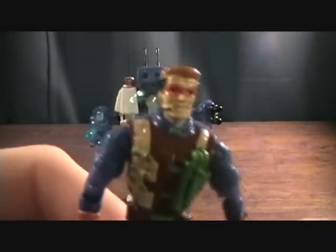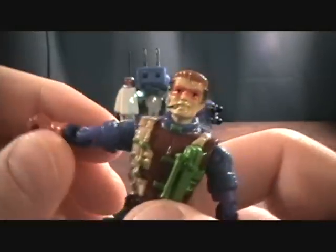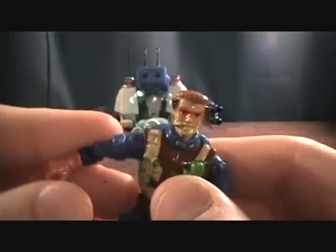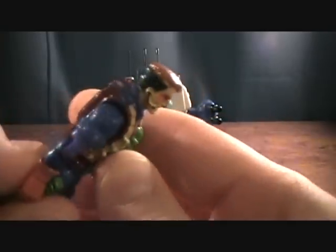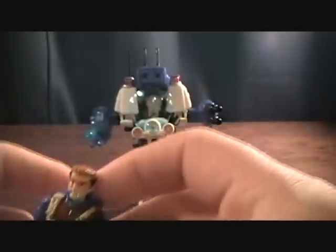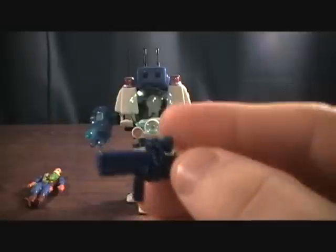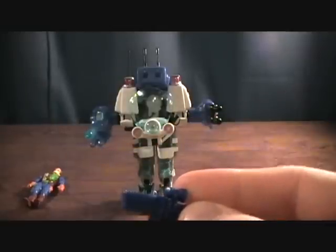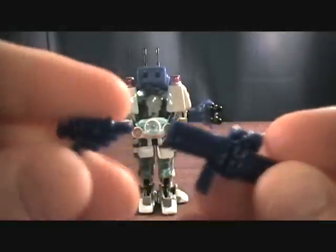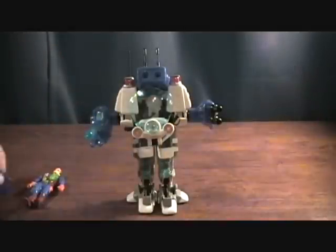First off, just looking at the figure — pretty cool looking. These guys all have the same articulation so I'm not going to go through all that, but very nice. They stand about three inches tall, so pretty small figures. For the most part, I think every one of them comes with two handheld weapons of some sort — this one has a knife and a gun.